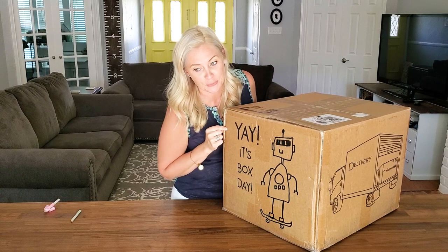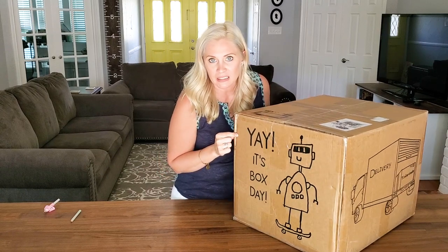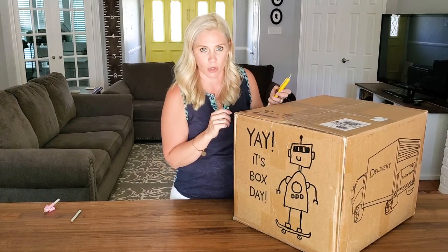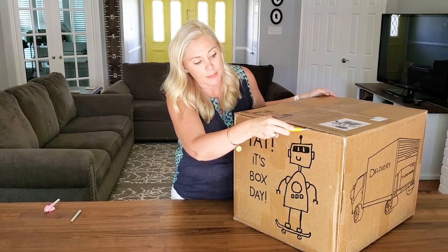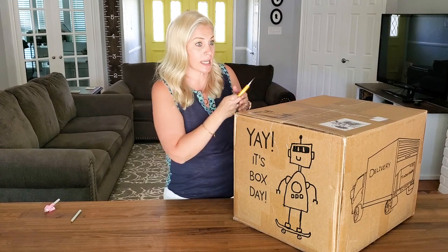We've had these in our house for a week, week and a half, and my kids are going nuts trying to get them open. We wouldn't technically start for like three more months, but they're so excited to just get them open.